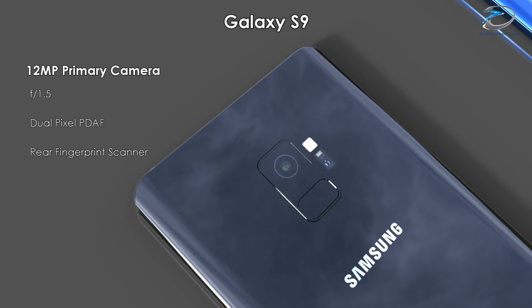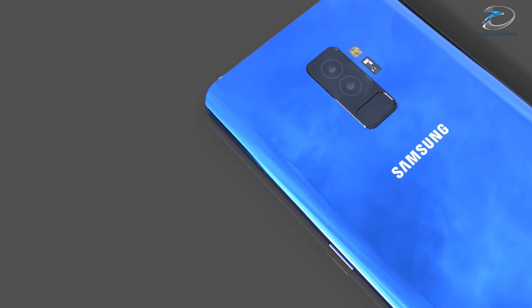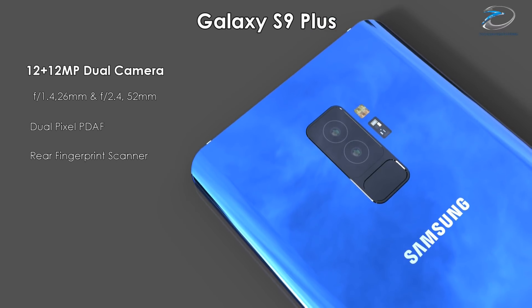That's pretty much what we have here about the Samsung Galaxy S9. If you found this video informative, hit the like button, share with your friends, and stay subscribed.